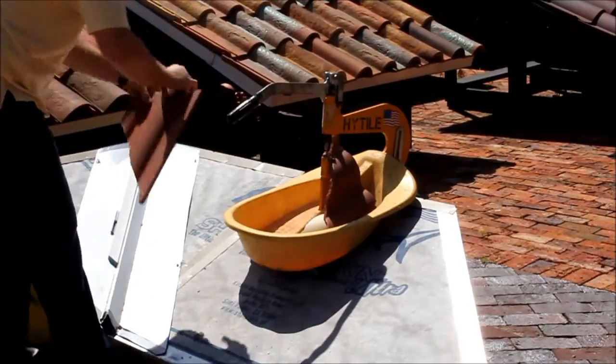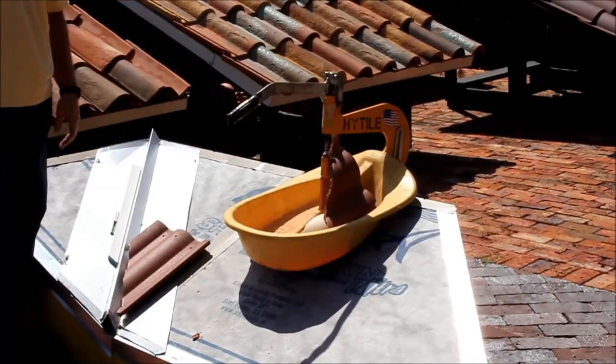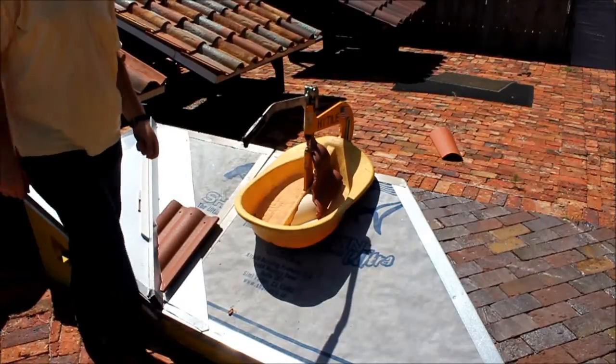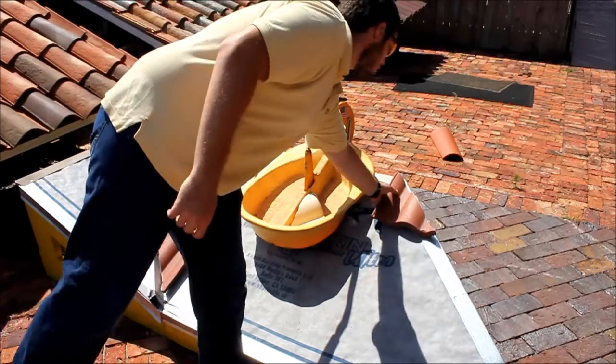And there you have it. We have a beautifully cut valley in just a few seconds with our Hightile Rooftile Cutter. One thing worth noting is that it also maintains the other piece in such a condition that it can be used for your hip.